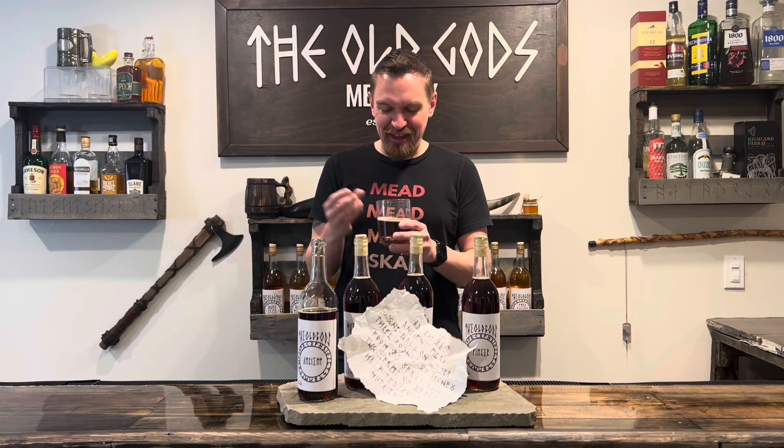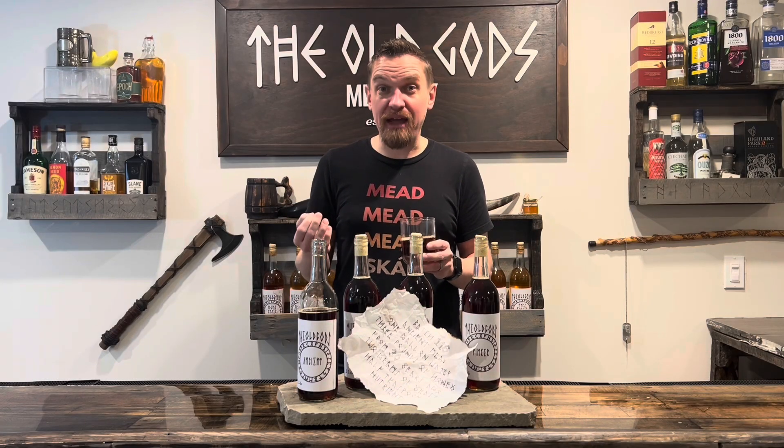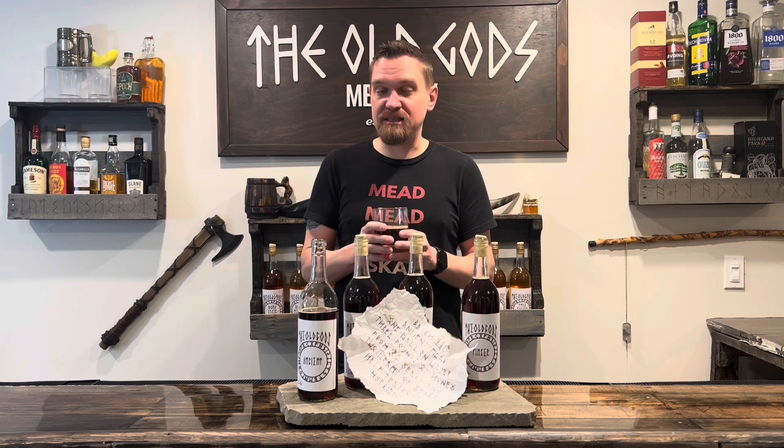It is frothy — is that the right word? A little bubbly. It's not bad, but I will tell you, it tastes a little flat.